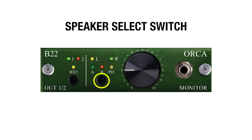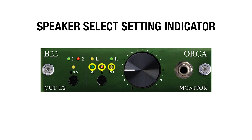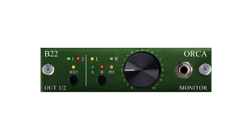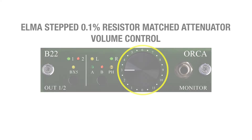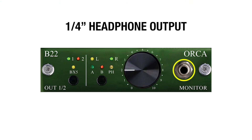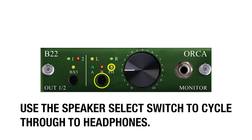This is the speaker select switch, which cycles between four settings: mute, speaker A, speaker B, and headphones. These LEDs indicate which setting you've selected. The B22 will always power on with mute selected. The B22 comes standard with the ALPS audio fader attenuator. A second option is the ALMA 0.1% resistor matched stepped attenuator — the same attenuator found on the control room side of the B26 Orca. Last, we have a headphone output quarter-inch jack for monitoring through your headphones, which you can cycle to with the speaker select switch.